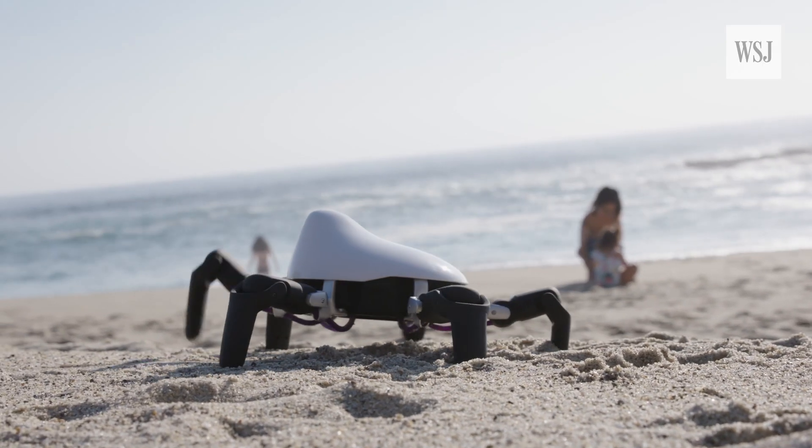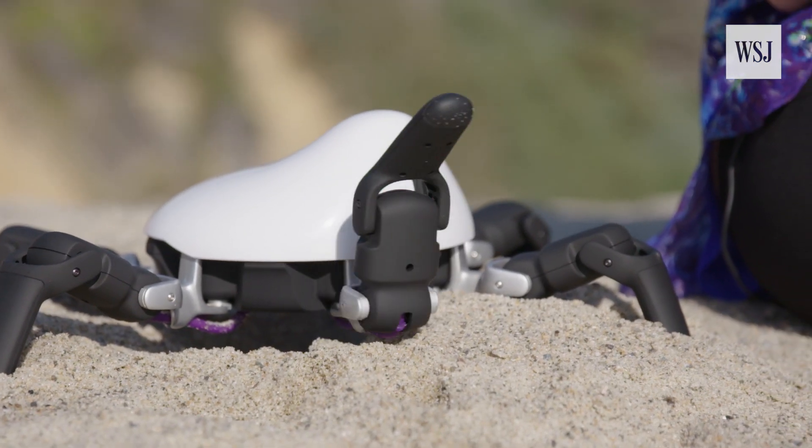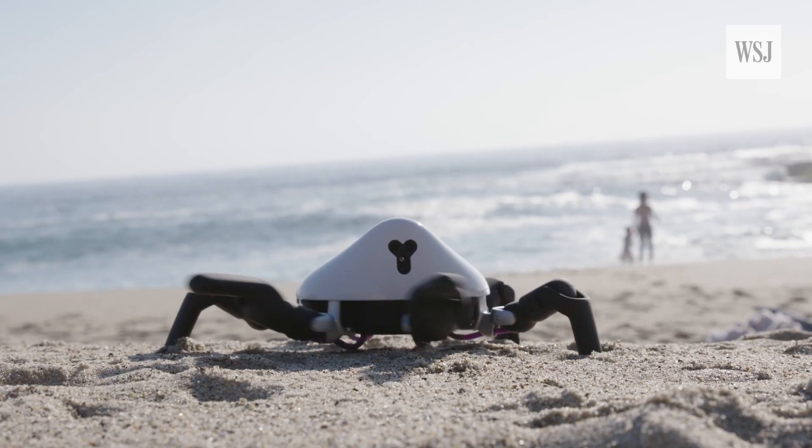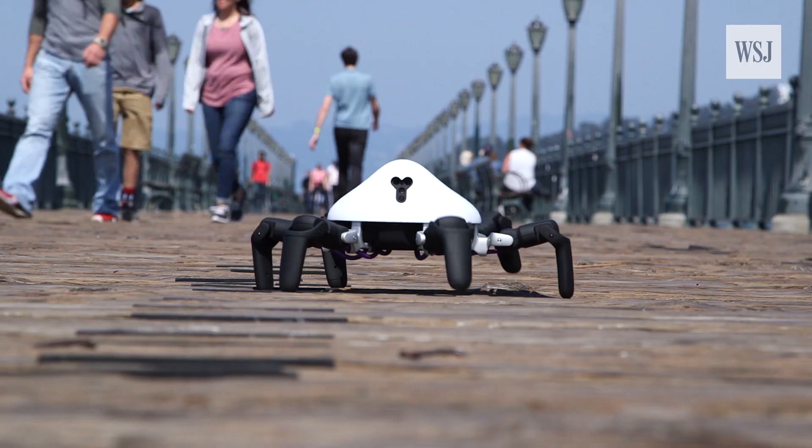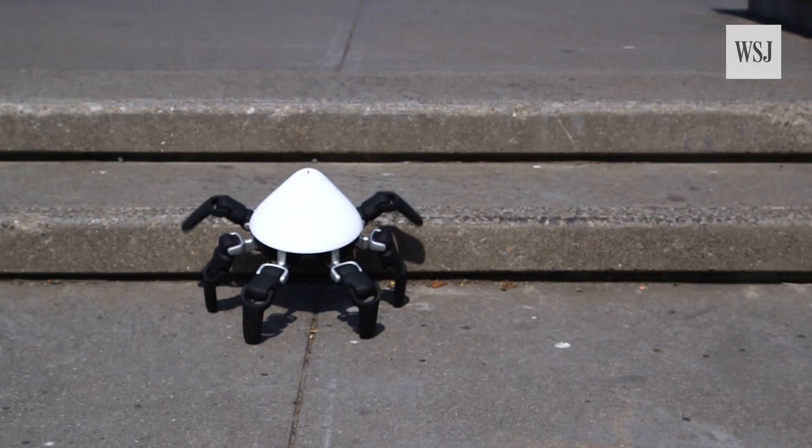And that's not all the moves it's got. It waves, cheers, and dances. Yeah, it really, really likes to boogie. Plus, it can conquer many terrains, including stairs.